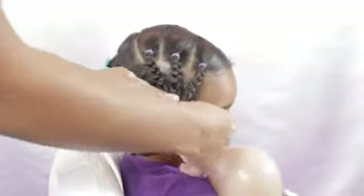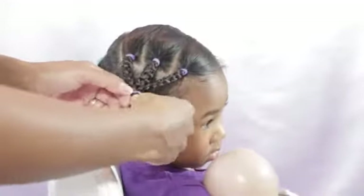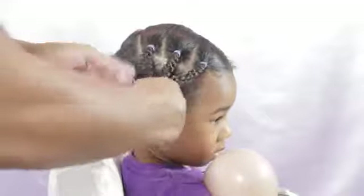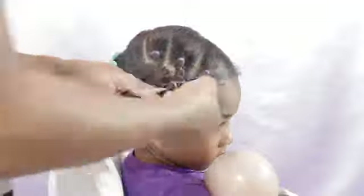Now I'm going to take these three braids and put them together, then put an elastic in there. You want to make sure that you leave some hair at the bottom — maybe put that elastic right in the middle of those braids — so you can create another braid at the bottom there.